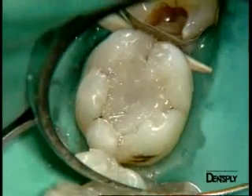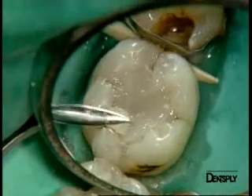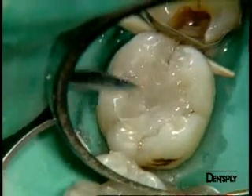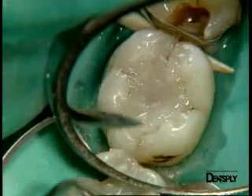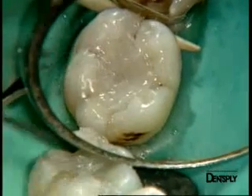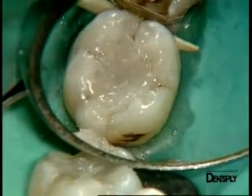We cure again, and see that we must still add a bit of material in some parts — for example at the distal part of the distal buccal cusp — and cure. Please note again that Quicksville does not stick at all to instruments.